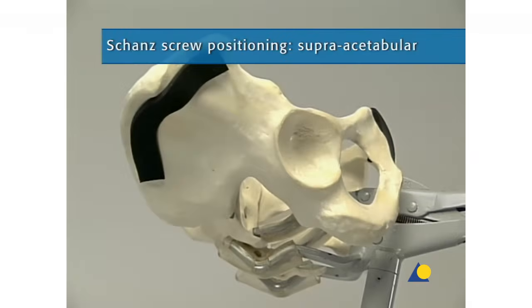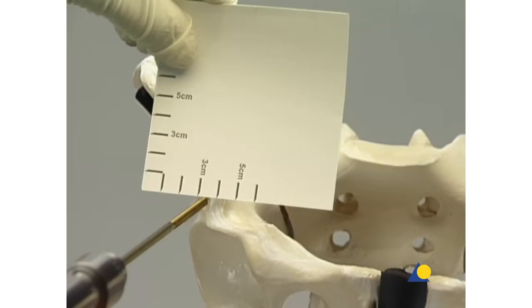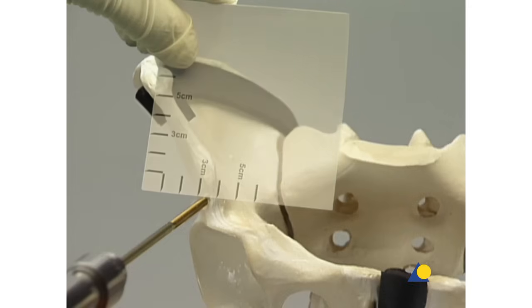The supra-acetabular positioning of the Schantz screws is now shown. The pelvis is clamped at the sacrum to correspond to the intraoperative position of the patient. The anatomical landmarks are the superior anterior iliac crest, which is palpable, and the inferior anterior iliac crest, which is rarely palpable. The insertion site is 4-6 centimeters caudal and 3-4 centimeters medial of the superior anterior iliac crest, just distal of the inferior anterior iliac crest.